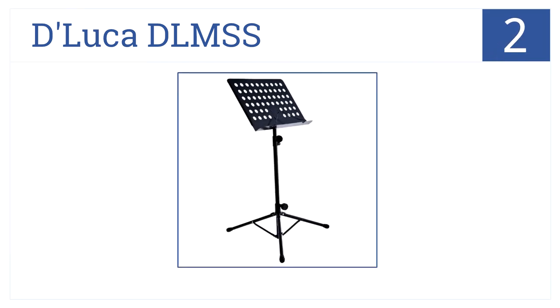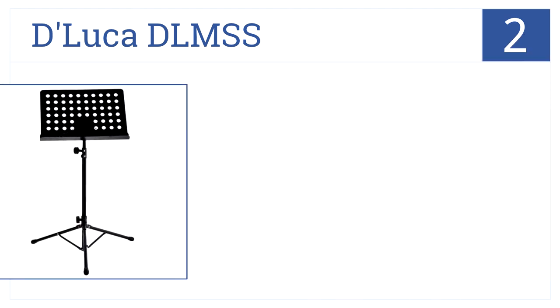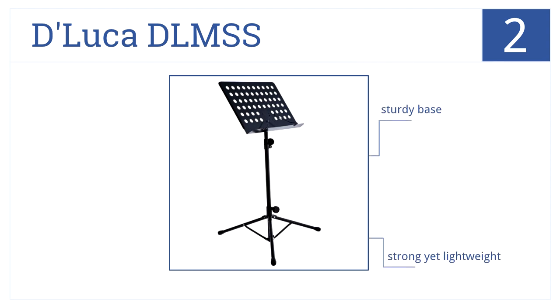At number two, the DeLuca DLM SS music stand has an incredibly sturdy and durable design but it's also portable by easily collapsing for travel. This is a strong yet lightweight music stand.